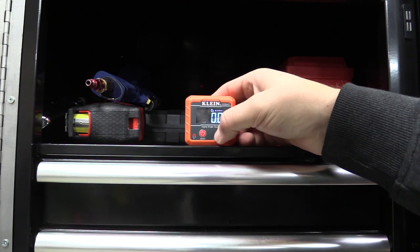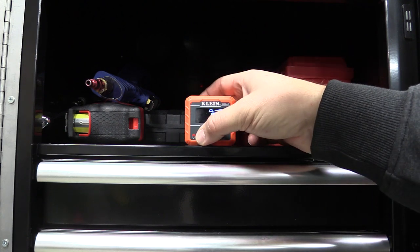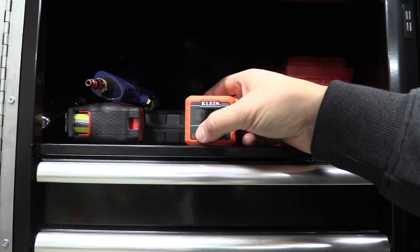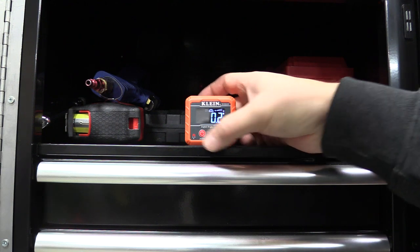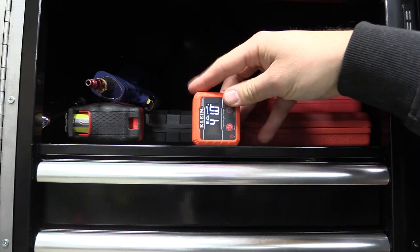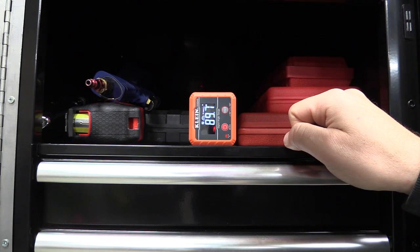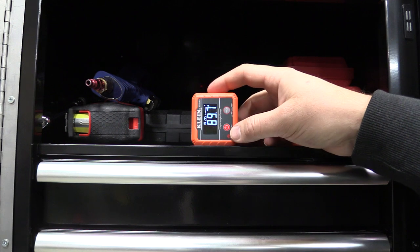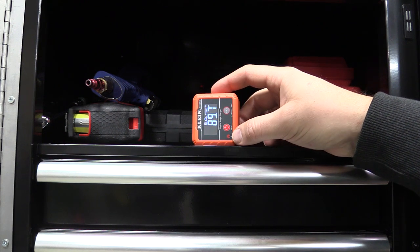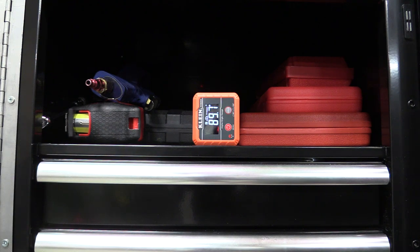To zero this out, push and hold the power button — sorry, just push the power button — and it zeros out. Then we should be able to switch it and that should say 90 because we zeroed it. It's not on a perfectly flat surface here but that's the idea. Let's pull this out and use it on a saw to show some more features.